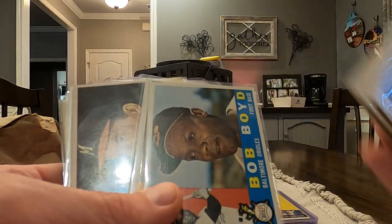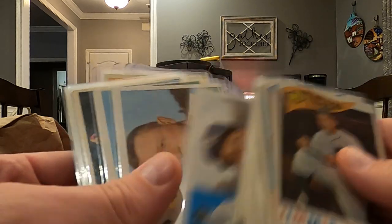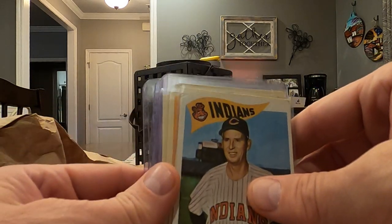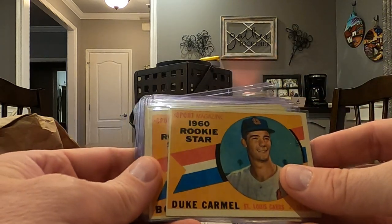There's a Chicago White Sox team card, Bob Boyd there. One of the things that I'm working on is getting my mom a checklist. So lots of cards here, we'll get into some of these. There's Joe Gordon. Shout out to Reindeer.